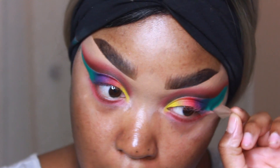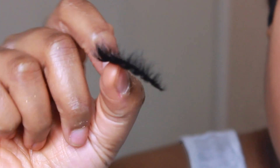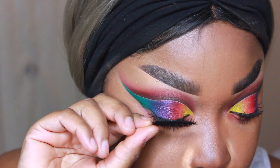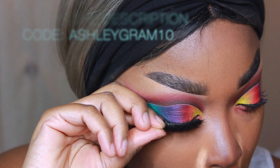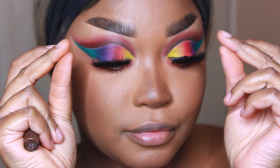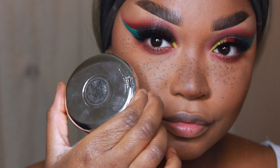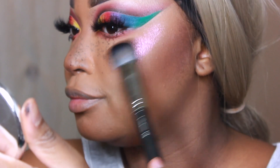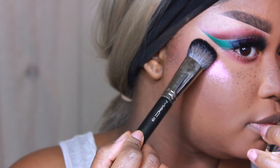Underneath my eyes I'm keeping it fairly simple and just using the Elixir color, blending that out. For my lashes I'm using Black Label Lashes in the style Flutter — I do have a 10% off affiliate code, so if you want to support me please click that link. For highlight I'm using that Snow Flushed — this is probably the best highlight they've ever come out with. It was limited edition but I had to use it anyway because it's my favorite.